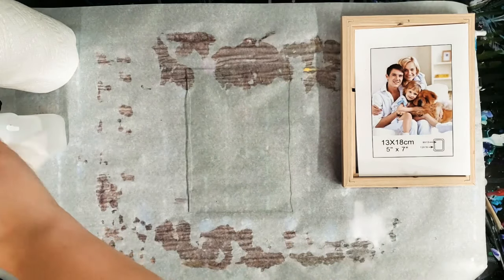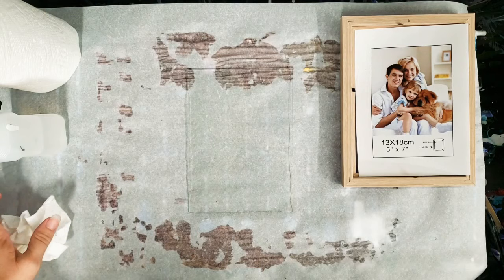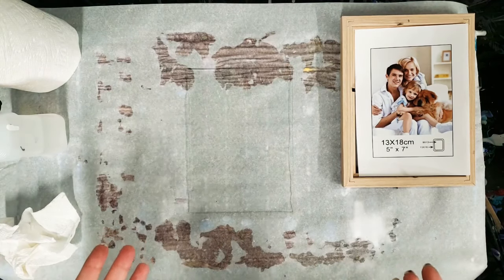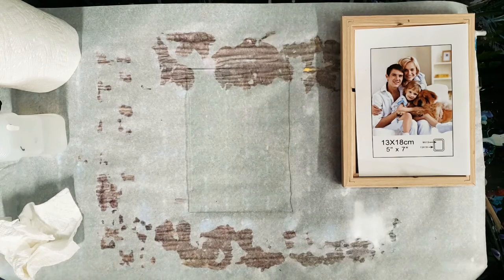Now that we have cleaned this off, we're going to go ahead and tape one side of it, because we only want the paint on one side and it's pretty much guaranteed to spill over onto the other side. This will make our cleaning job much easier.